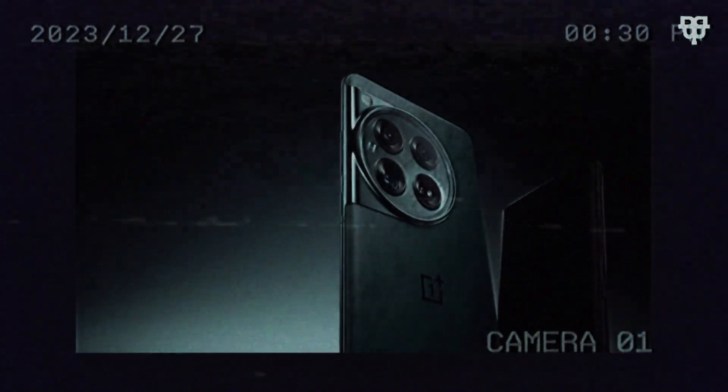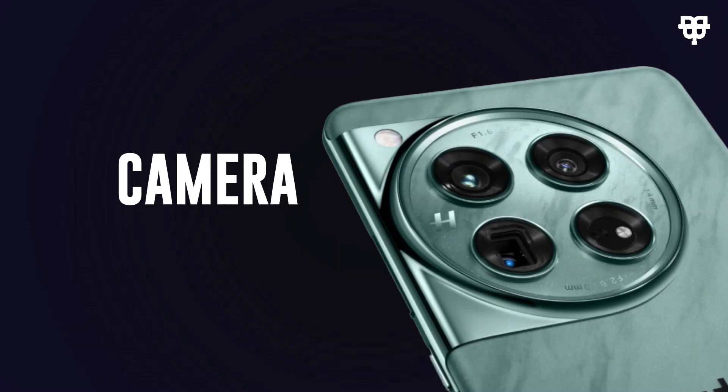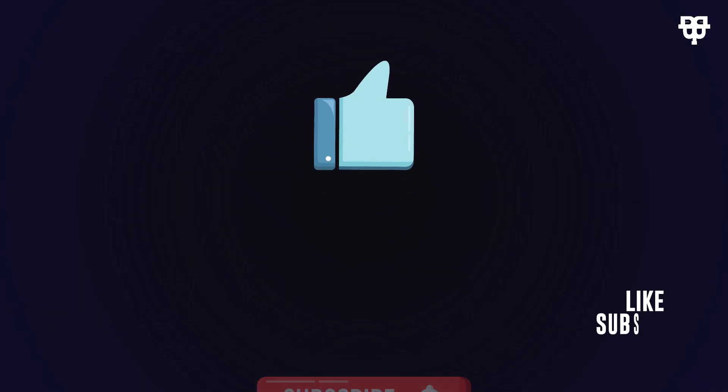Here's an exclusive look at the highly anticipated OnePlus 12. We have all the details you need to know about this phone, starting from display, OS, processor, camera, storage options, sensors, connectivity, colors, battery life, and price. So stick around to the end, and don't forget to like, subscribe, and comment.